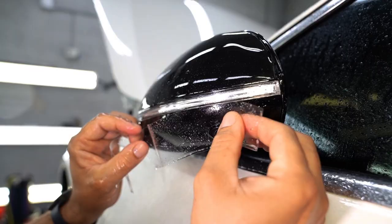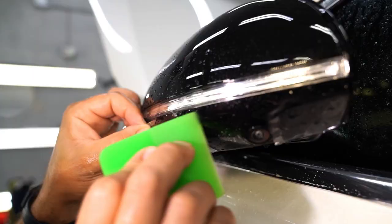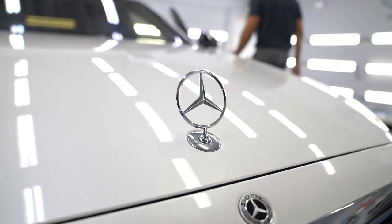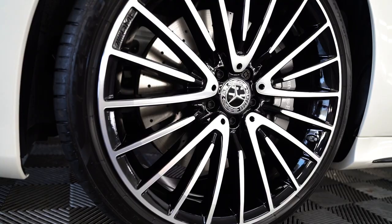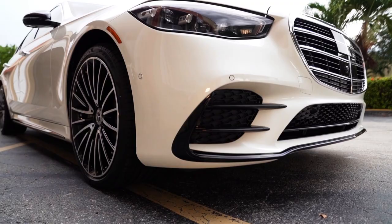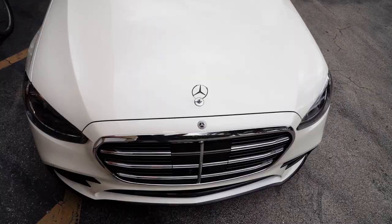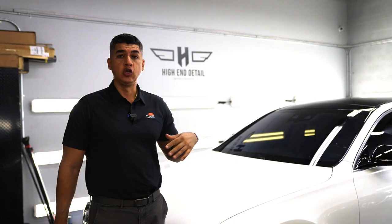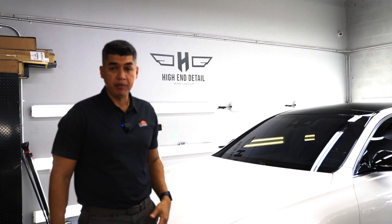The last thing you want is for some type of damage to happen to your beautiful brand new car. The one thing I always recommend to any vehicle is paint protection film. Paint protection film can be used in a lot of areas of the vehicle. Some people do the full car wrap, others opt in for the full front end. On this one, we did our full front end package, which is the one that we sell the most.